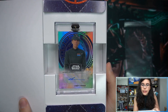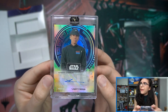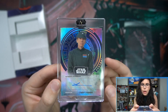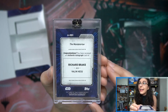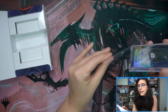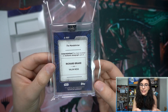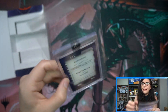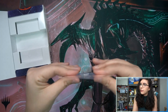We've got a base autograph — a new signer for this product: Richard Break as Valen Hess. I remember when we first pulled a Valen Hess in our case opening on release day. I couldn't place the name at first, but it is the Night King from Game of Thrones. Someone in the comments let me know — there are a couple of different Breaks in the Star Wars universe, like Masa Meta is played by a Break. But yes, Richard Break — the Night King from Game of Thrones.